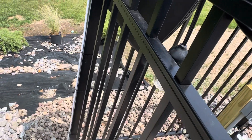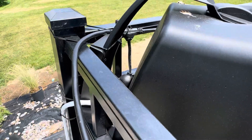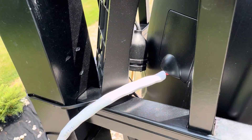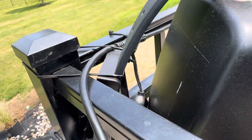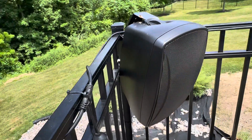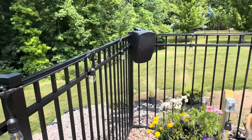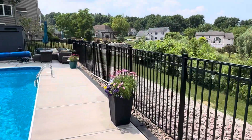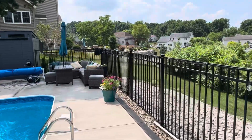I ran the wire along the perimeter of the pool deck. It's an Amazon Basics wire with an all-weather cover on the back. I just used zip ties to fix it to the pool fence. It's been running for a couple weeks with no issues.